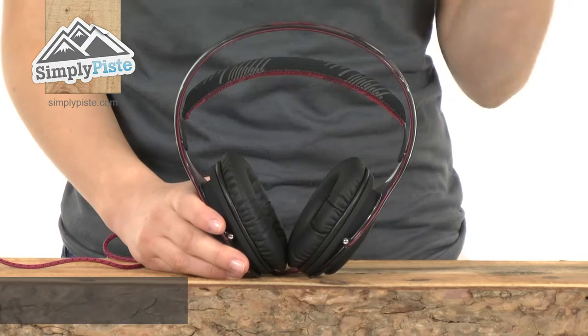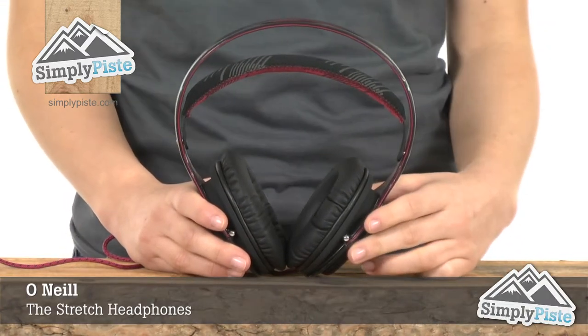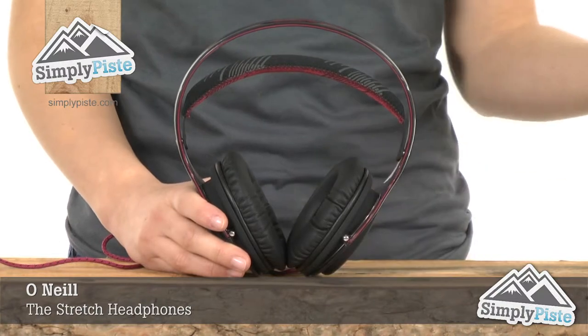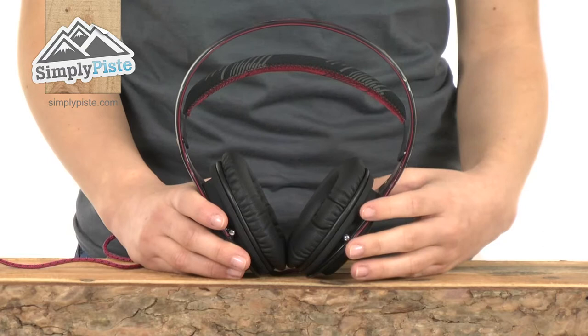Hi and welcome to simplypeace.com. This is the Stretch headphone from O'Neill in collaboration with world-renowned electronics maker Philips. They're an incredibly high quality headphone designed with active outdoor sports in mind because they're incredibly durable.